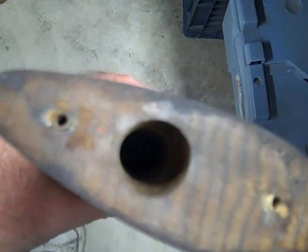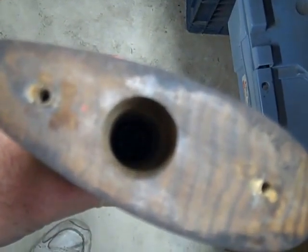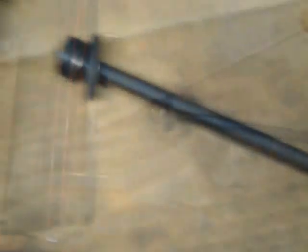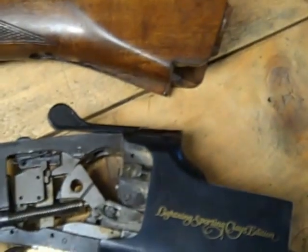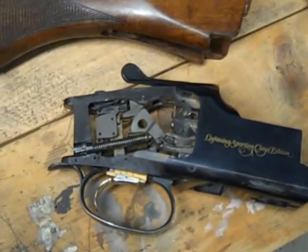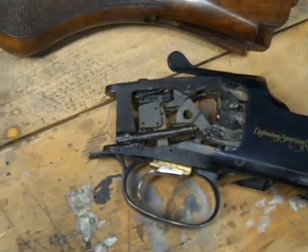And then if you look down through the stock, there's some type of screw down there that needs to be removed. So in the case of my Satori, that's a simple straight screwdriver, a fairly long one. And once that screw is out, the receiver slides right out of the stock. I've never done this before.